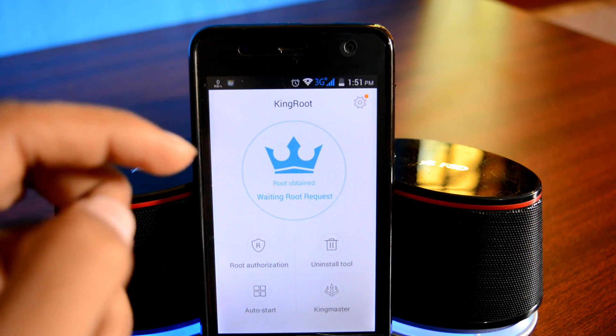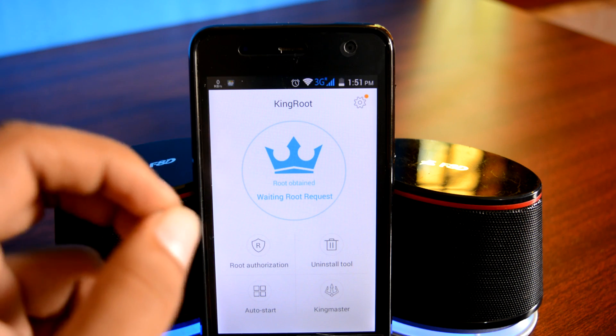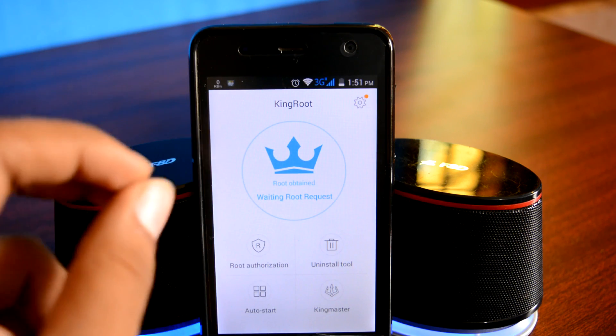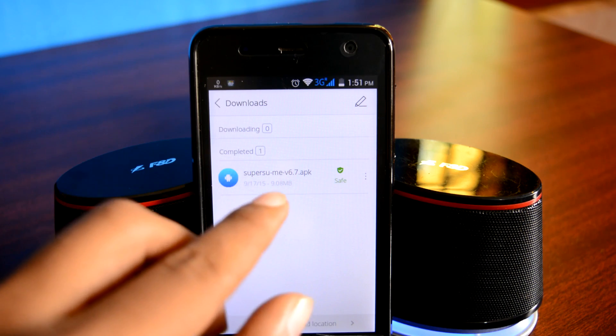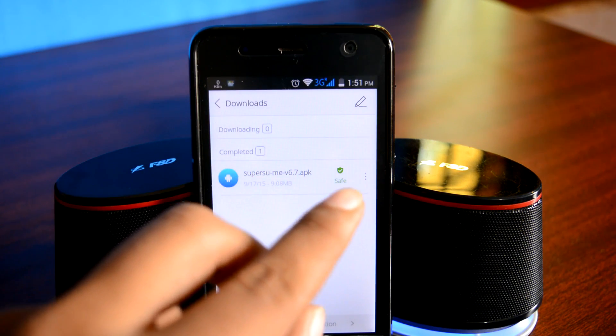Open the first link in the description on your Android browser and download an app called SuperSU Me Pro. It's a wonderful app that will help you transfer from KingRoot to SuperSU. I had already downloaded the app on my device — as you can see, it says SuperSU Me Pro and it's only 9MB in size. I also ran a virus check on it and it's clean.